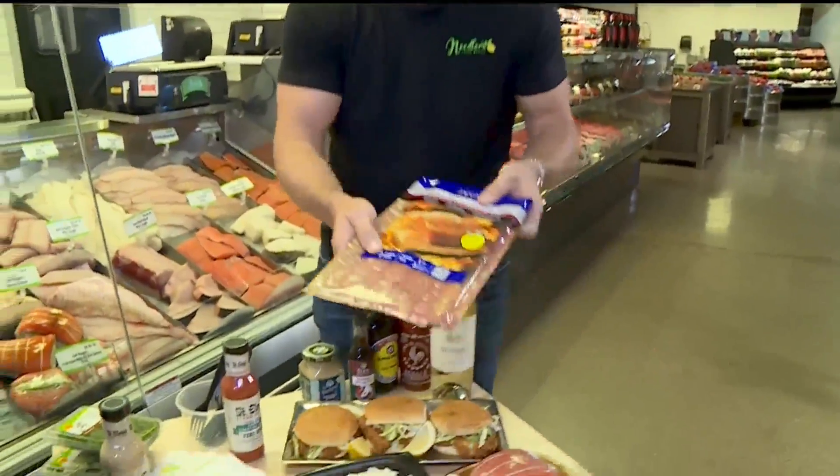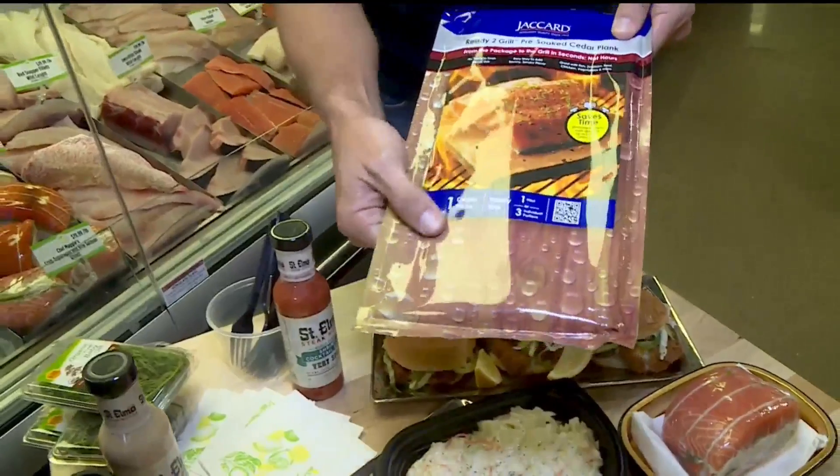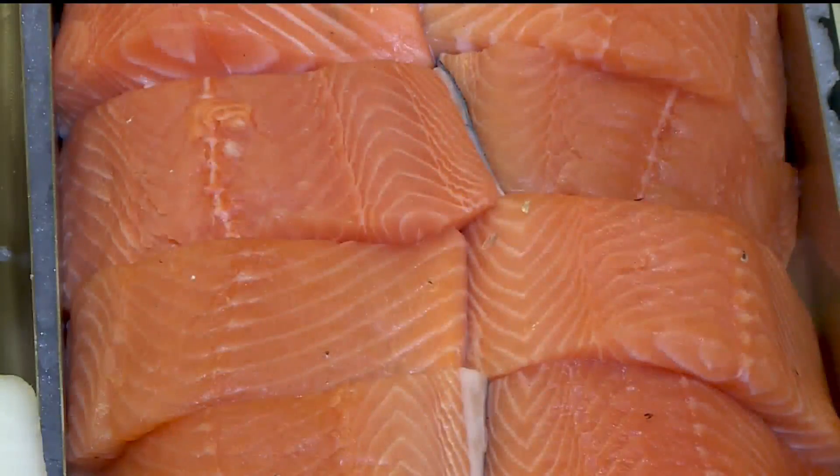And then the trick is, you cook it on a cedar plank. This is pre-soaked so it doesn't burn up, but you can do it right on your grill. I served this to our guests and it's like, oh, it's just like a recipe I came up with. It works every time.